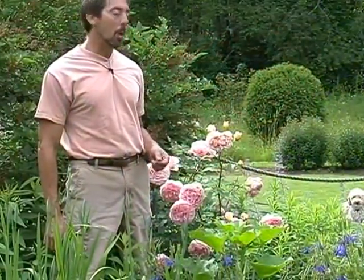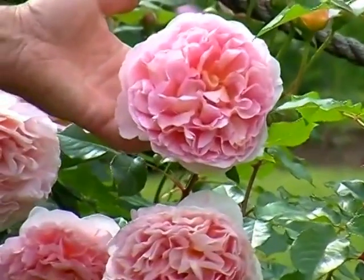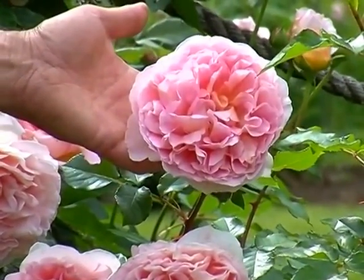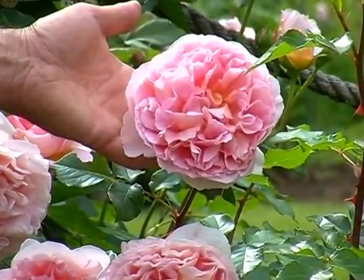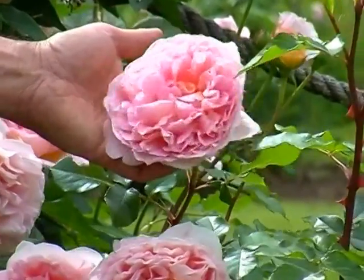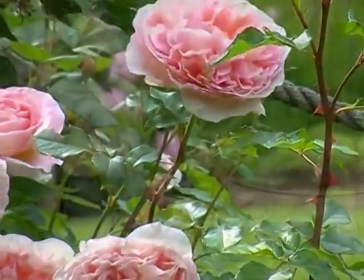Now I'm standing beside another David Austin rose. This one is really spectacular — it's called Abraham Darby. As you can see, the flowers are enormous. It's slightly fragrant and it also does reliably rebloom. One of the things that will keep your roses blooming is to deadhead them.